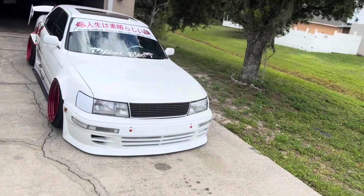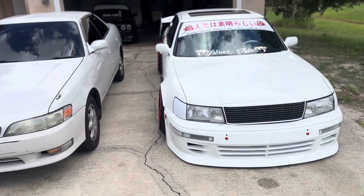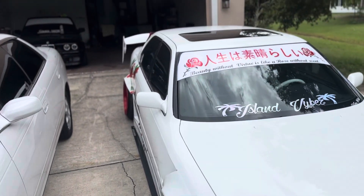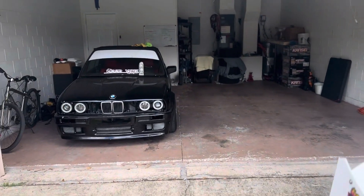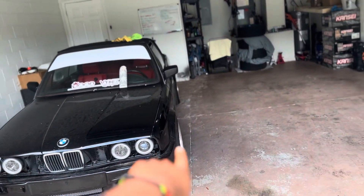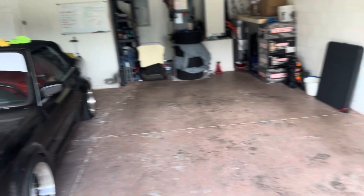Ladies and gentlemen, here we have my Lexus LS400, with the Mark II outside. The Lexus is going into hibernation — we're gonna see how long. The Beamer's gotta come back out the garage, I gotta get tags on it, the tags expired, and I got a little flat tire.